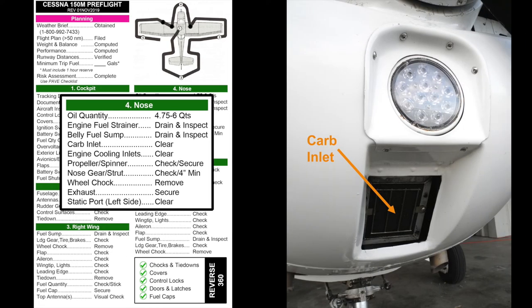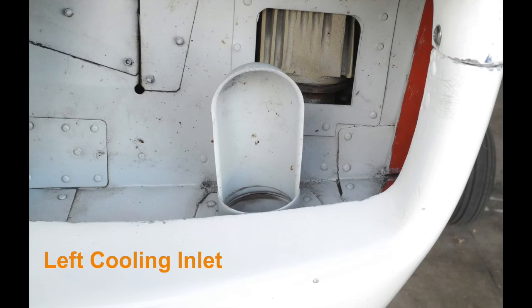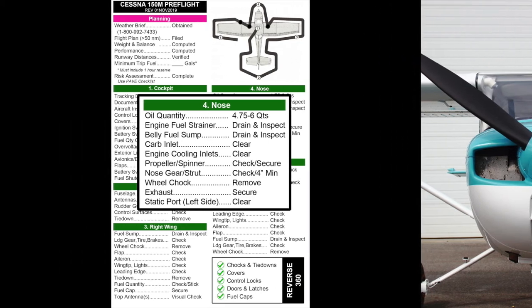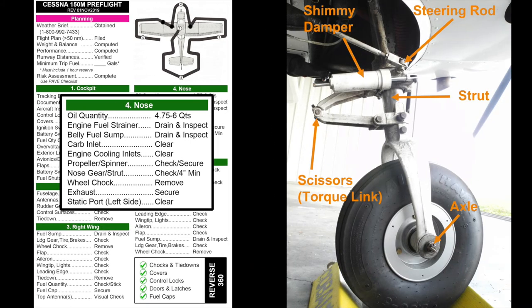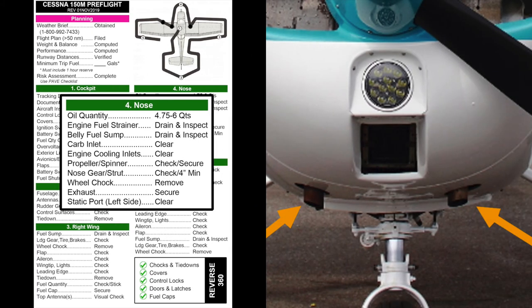Moving to the front of the airplane, examine the carburetor induction air inlet for any signs of damage or blockage. Check that the left and right air inlets are clear and in good condition. Inspect the propeller spinner, paying careful attention to the screws that secure it. Check both propeller blades for damage or nicks. The nose wheel assembly and attach hardware should be carefully inspected, including the steering rods, shimmy damper, torque link, and axle. The strut should show about three to four inches of extension and be free of leaks and dirt. Assess the nose wheel tire for proper inflation and overall condition, and remove the nose wheel chock if installed.